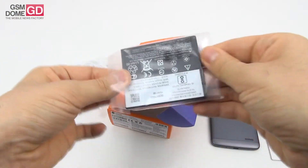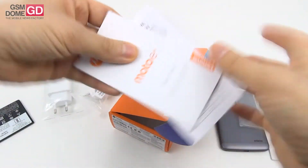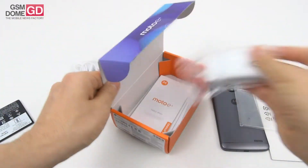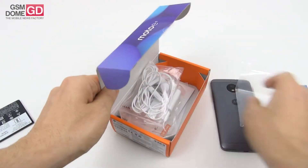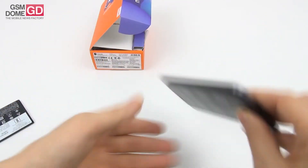Opening it up also means I'm going to have to remove the back cover of the phone. But before that, let's see what else is inside the box — we have the manual. So that's it: the Moto E4 has the pretty typical accessories you're going to find with most modern phones.